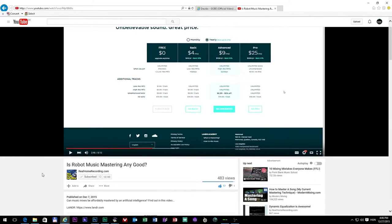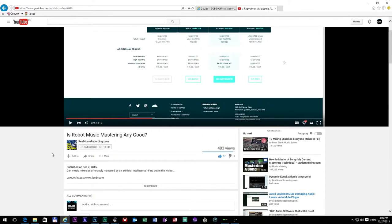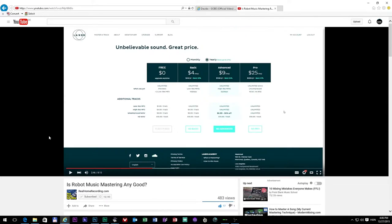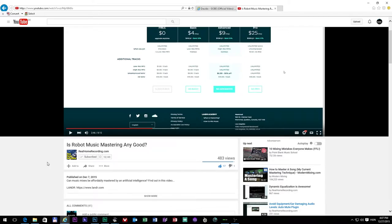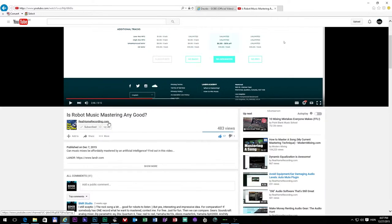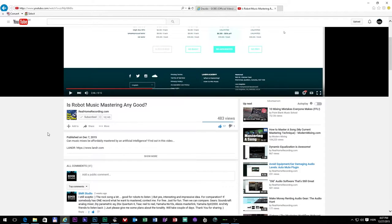If you didn't subscribe to this channel, please do it because he is a really great guy and he shared a lot of useful information about home recording, home producing, and home mastering. It's a pretty awesome collection what he is doing, and I already subscribed to his channel from almost the beginning.